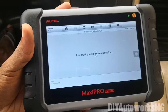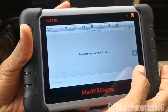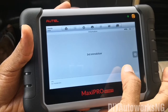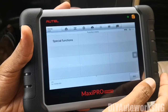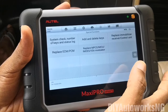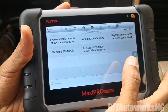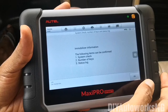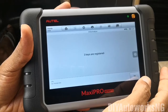Let's see the immobilizer system. One thing I like about this scanner in general is that when you're doing a function for which the vehicle shouldn't be running and the vehicle is running, it's going to give you an alert to stop the vehicle. Under special functions you can add and delete keys, replace the immobilizer receiver, replace the PCM/ECM. Let's check the number of keys — the status log shows three keys are registered, and that's correct.